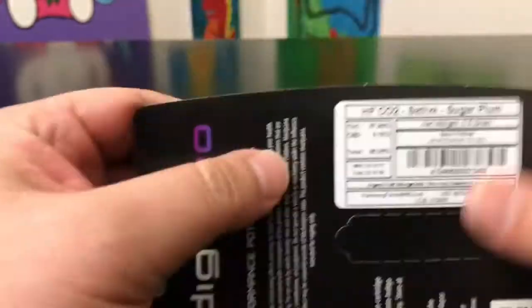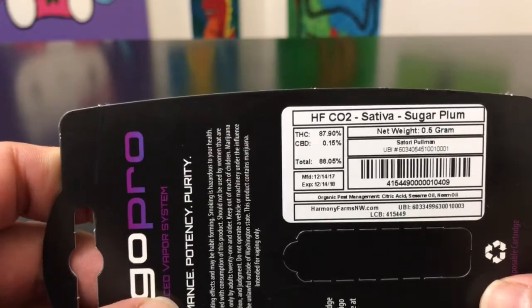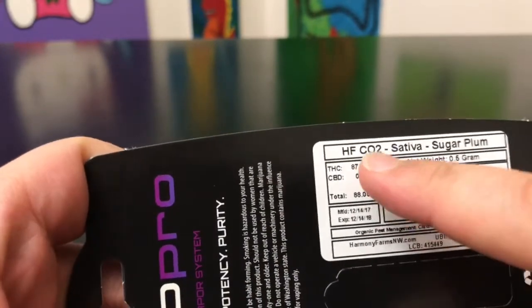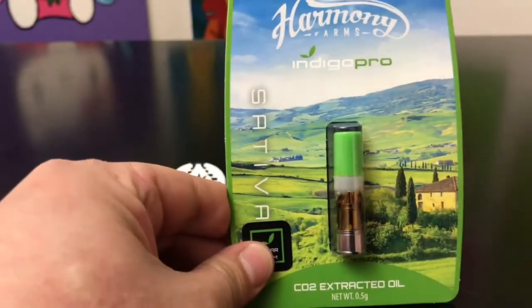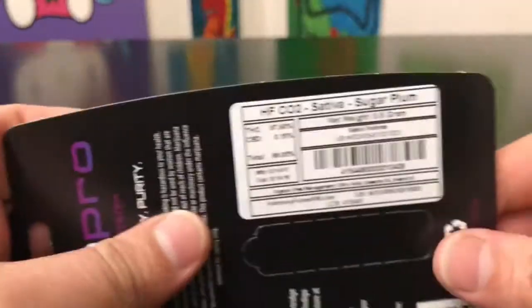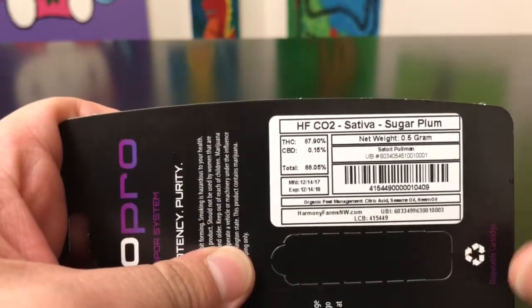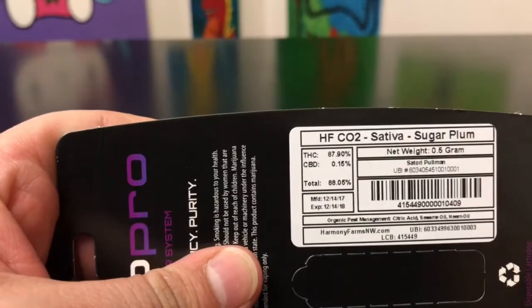Let's hop right into the numbers. So this says HFCO2 Sativa Sugar Plum. I'm not sure what the HF means. CO2 means that this is processed through a different format than regular distillate. Since this is CO2, technically there isn't a solvent outside of the water that's used. But this is processed a whole different way, and it does still come out in a liquid form that is able to be used in some of these products.